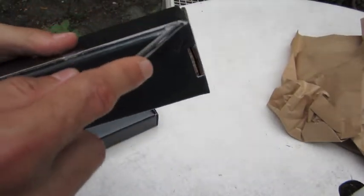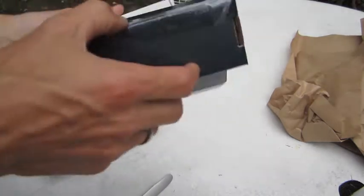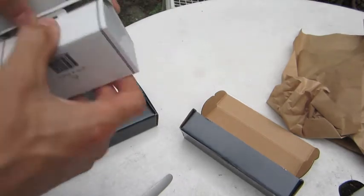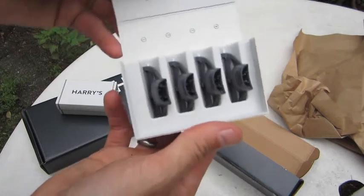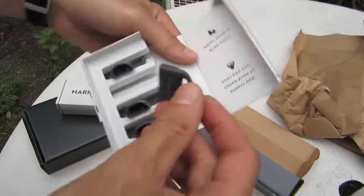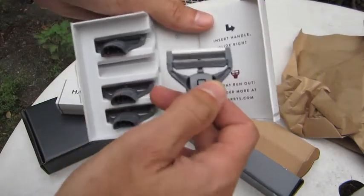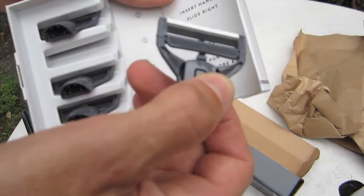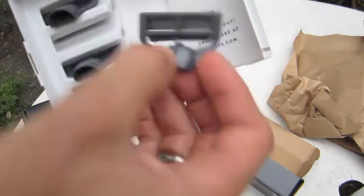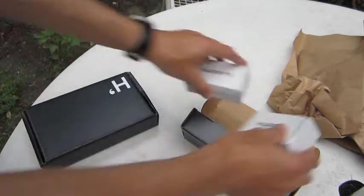Let's open up this razor. This is the blades. Two boxes of blades. Four blades in a pack — they slide out the side. Slide out the side. Looks like four blades in a row there. Nice quality. A plastic case, and it nicely closes when done.